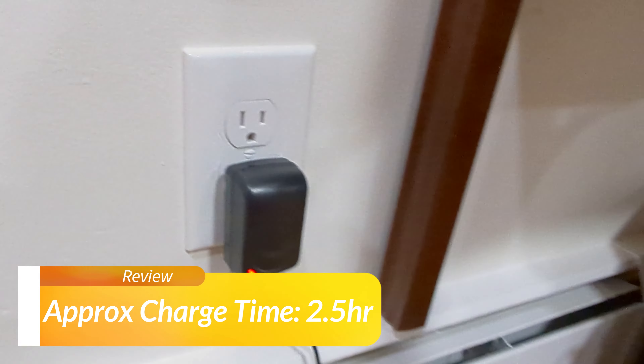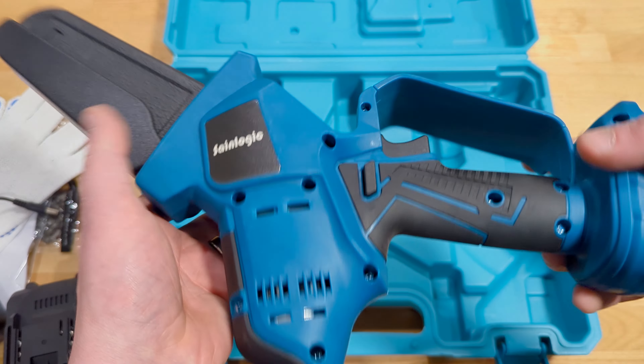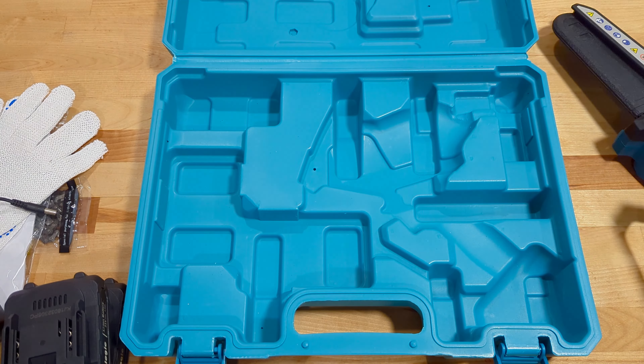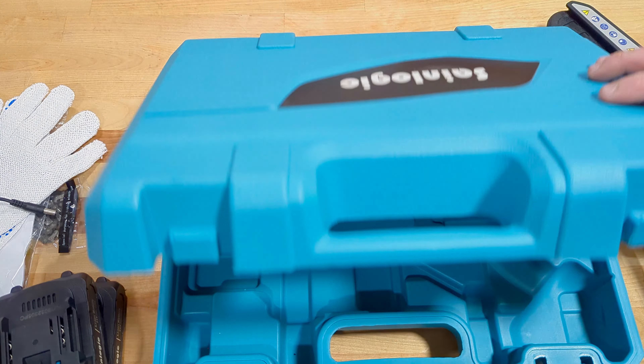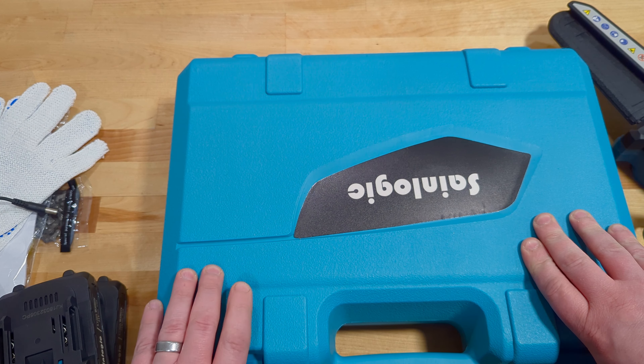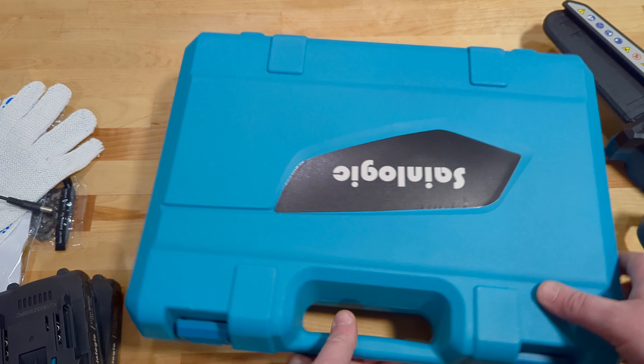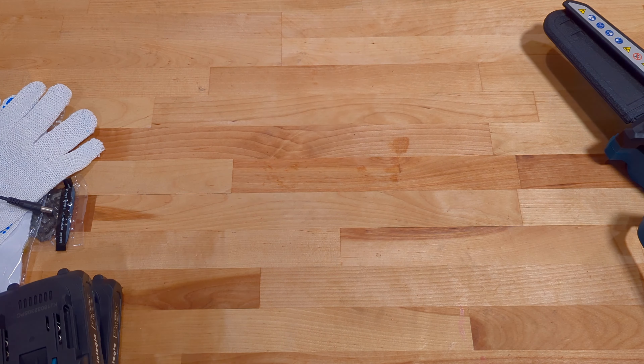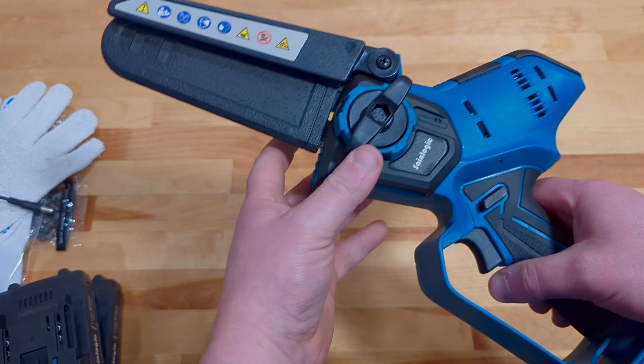And then, of course, the SaniLogic chainsaw. This thing's pretty cool, and you do get this with a nice blow-molded case, which is always great for storage. That way, when you're done using the tool, you're going to be able to store it up and keep it nice.